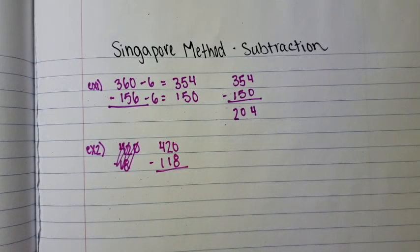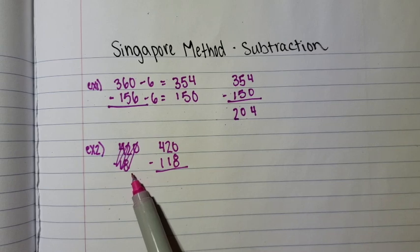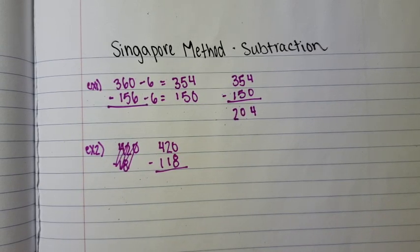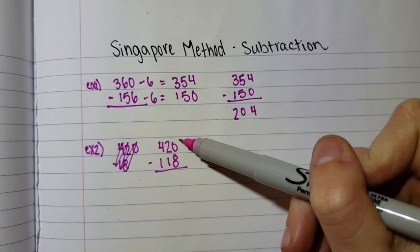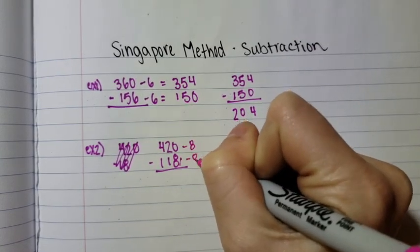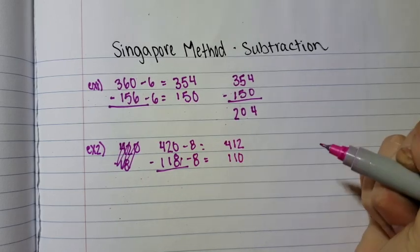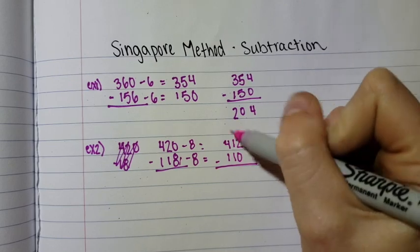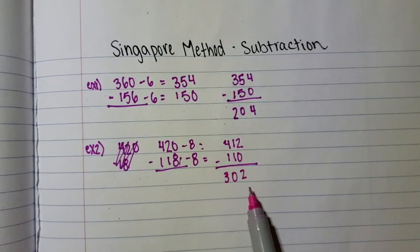I changed it because when doing 420 minus 158, the trouble area isn't in the ones place — it's actually in the tens place, which makes it more difficult. The Singapore method is easiest when the trouble spot is in the ones place. Eight is greater than zero and we don't want to borrow, so we're going to subtract eight from both numbers, giving us 412 and 110. Now subtracting: two minus zero is two, one minus one is one, four minus one is three, so the answer is 302.